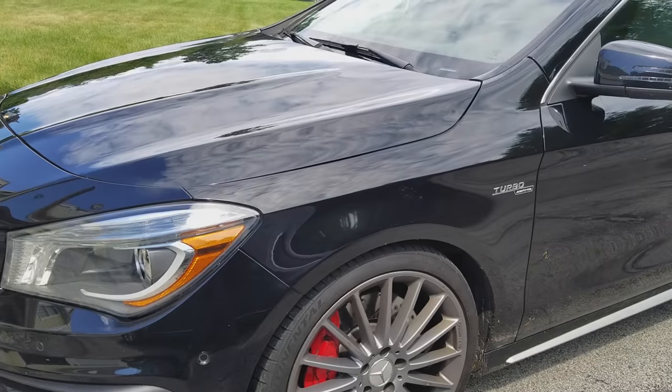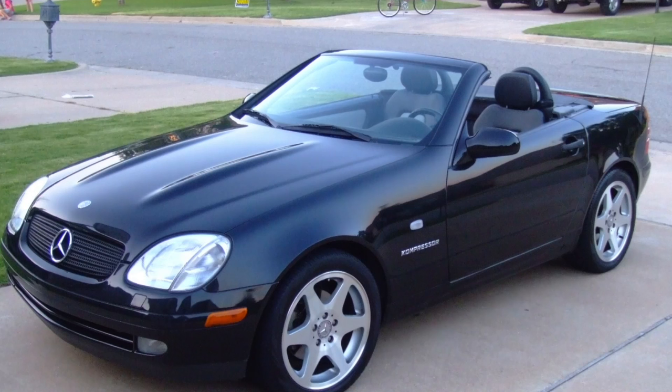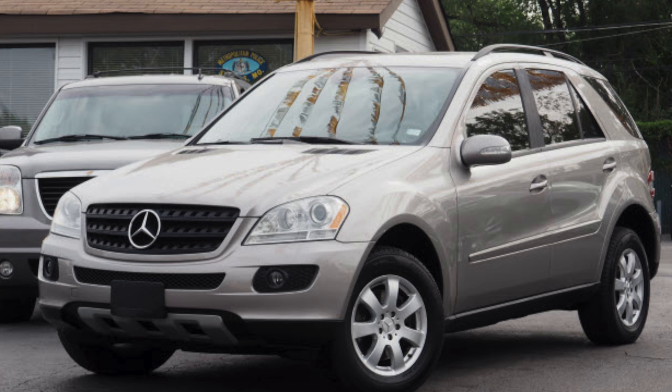Ladies and gentlemen, this is Keith from iRepair Autos. Today I'm going to be doing a video on how to safely jumpstart your Mercedes, whether it be a SLK, ML, or any other of the Mercedes sedans. So stay with me and let's get this done.